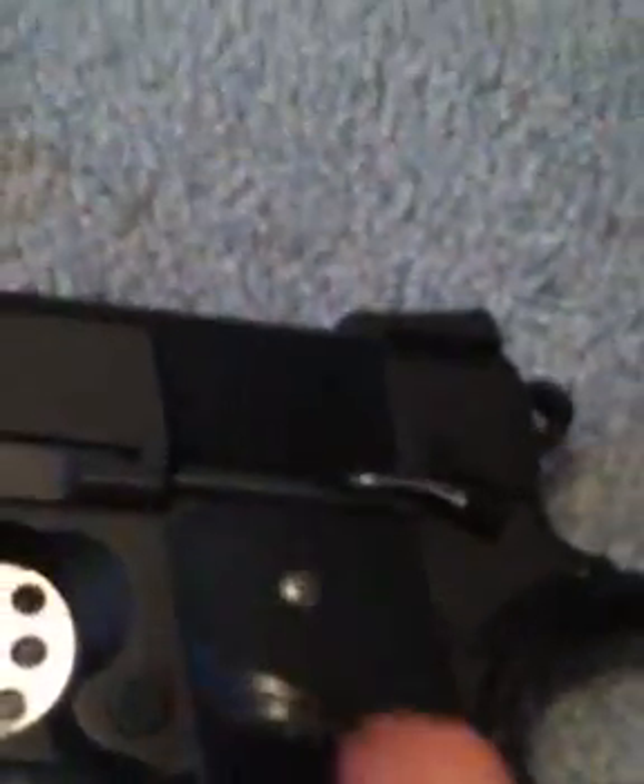Mainly this whole gun is metal. The only non-metal parts — there's not even plastic — the only non-metal parts are this piece right here, which says WE Tech Titan, whatever that does. And the grip is rubber too, not plastic at all — it's rubber. And there's a mag build, which is pretty cool.